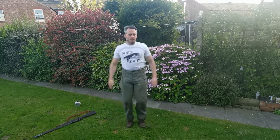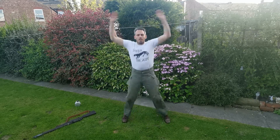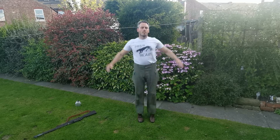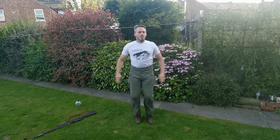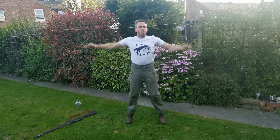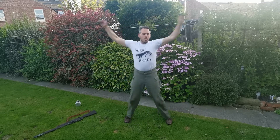Or jumping jacks, whatever you want to call them. Ten seconds. Come on.